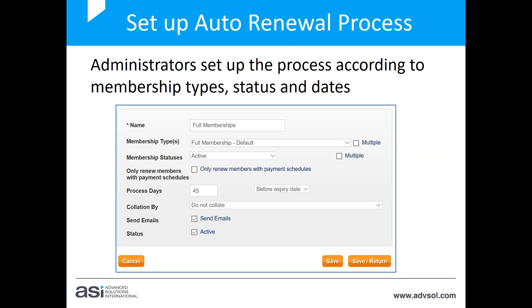So how do we set up the auto renewal process? Administrators set up the process according to the membership type, status, and dates. I'm going to go into the back end of my system and show you a basic process setup, and show you how you can test your setup as well.